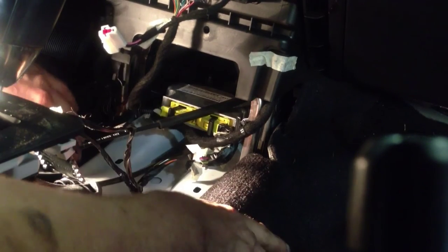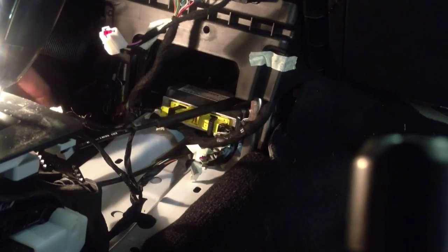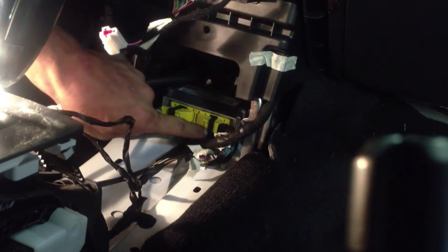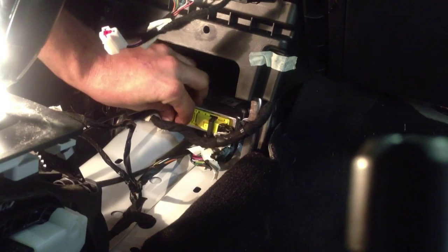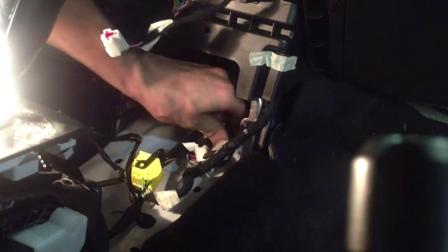We've got the center console out and the carpet pulled back so you can see the airbag controller. Our battery has been disconnected for over ten minutes. On the driver's side connector, push in on the center portion — that allows the black lever to move inward, which pushes the connector out. Same thing on the other side: push in on the lock and move the lever, and that pulls the connector out as well. Now we've got our electrical connectors taken care of.